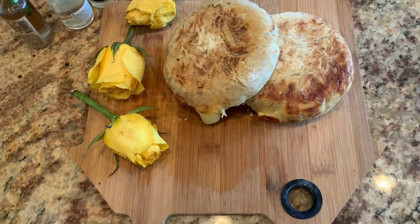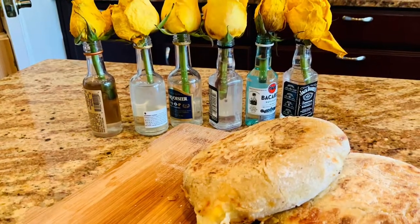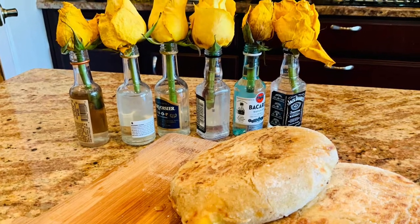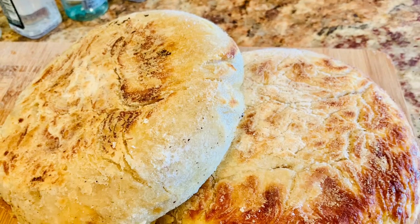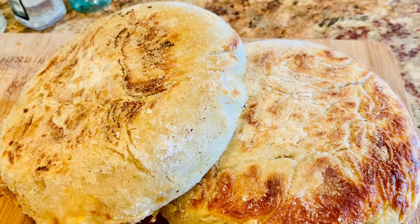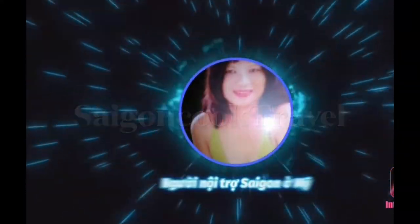Hello everyone! Today I make cheesy potato bread, no oven needed. If you like to see how I make them, please come to the kitchen with me. Welcome to Sài Gòn Cook Travel.